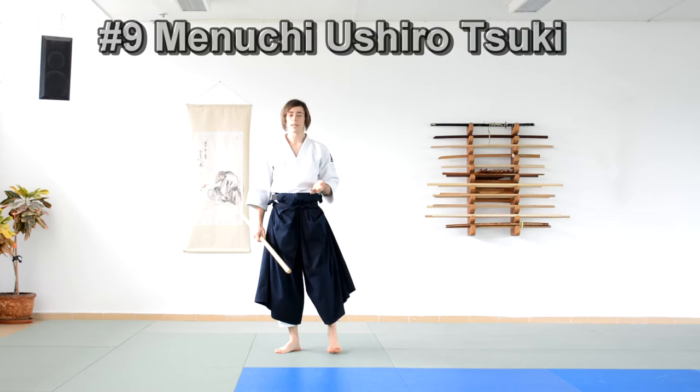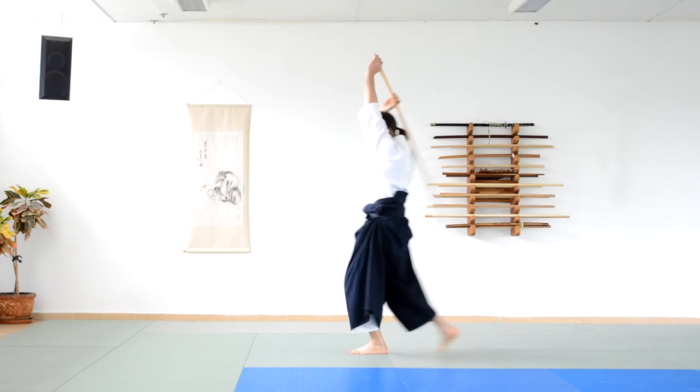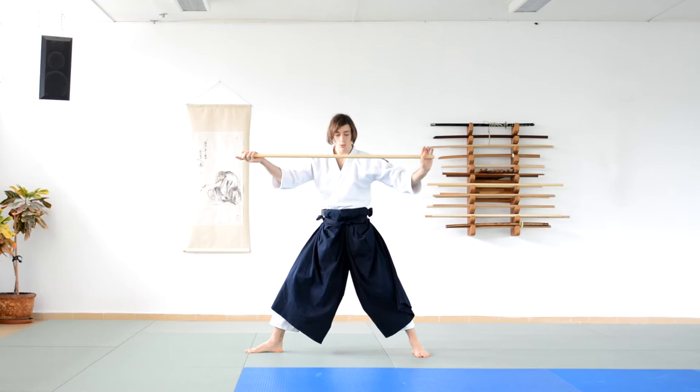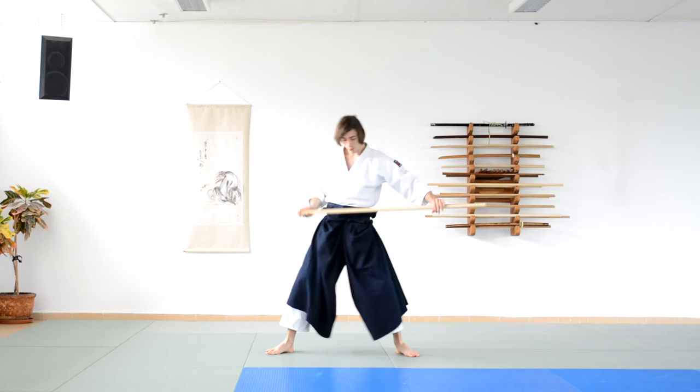The fourth movement is again a connection between the first section and the second section. It starts as the previous movements — the first movement, cut — and now the back foot guides. The left hand takes the jaw to slide through the right hand. Adjust with a slight step of the back foot, and again the whole body and whole center straight behind, looking forward.